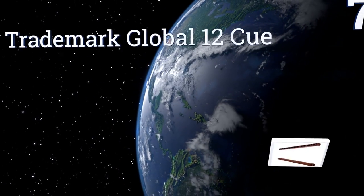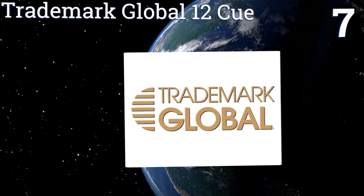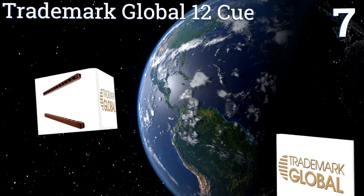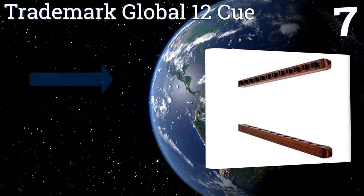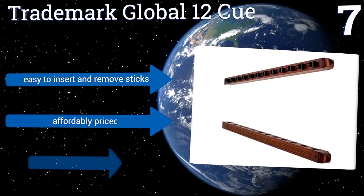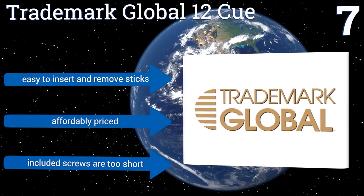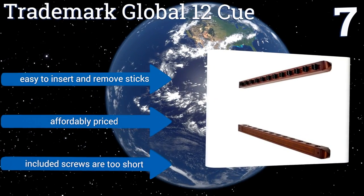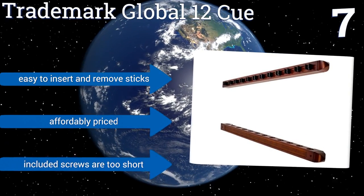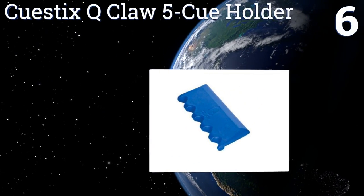At number seven, conveniently store a large collection with the Trademark Global 12Q, a wall-mounted model featuring a natural wood finish in a two-piece construction. You'll need a few common tools to hang it, as well as plenty of space since it's just over two feet long. It's easy to insert and remove sticks and it's affordably priced, but the included screws are too short.